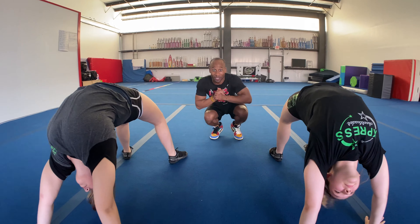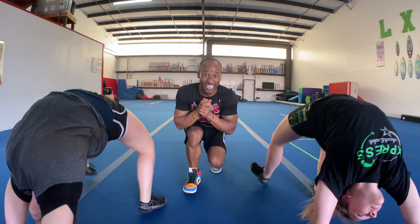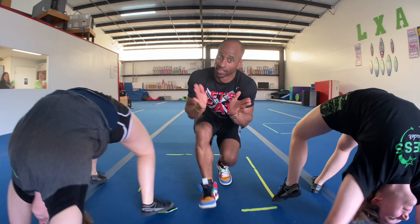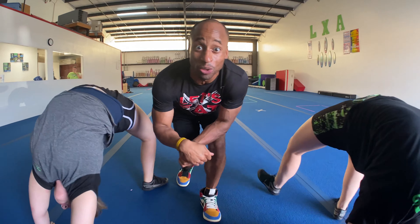Once again I have enlisted my two great friends here. Here is our bridge walk. In my opinion, your athletes should be able to take 20 steps in their bridge walk. Go ahead and lay on your back, push up into those bridges, and walk it out. All the way down. My back hurts just watching — but their back handsprings are getting stronger. Bridge walks, number five.